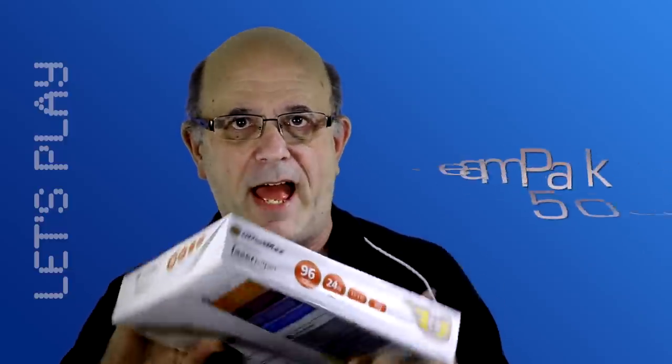I'm not going to worry about it. This Christmas, as we all know, the hot gifts are a new generation of consoles — Sony's PS4, Microsoft's Xbox One. They don't need any more publicity from me. I'm going to make some news. I'm going to give you the first look at a new entry in the game space: the Rheampak 500.